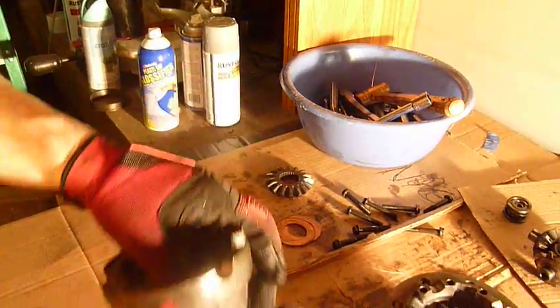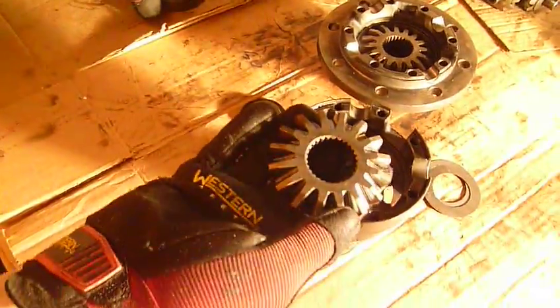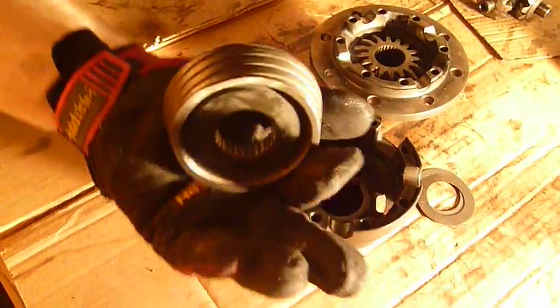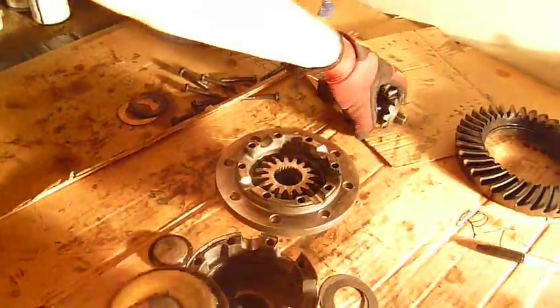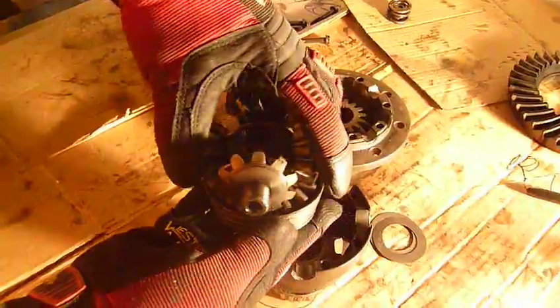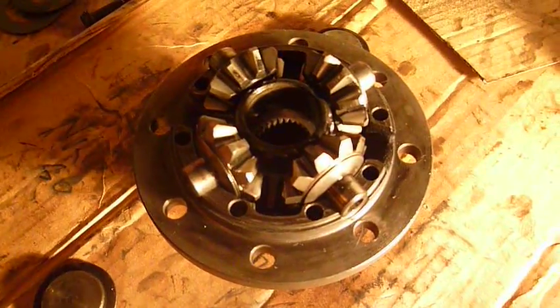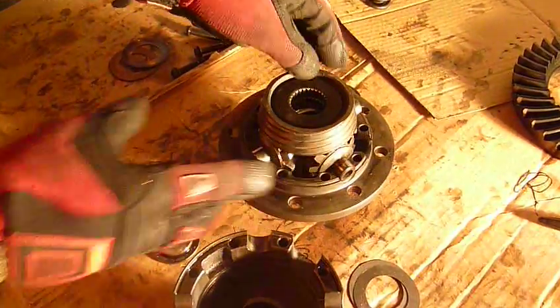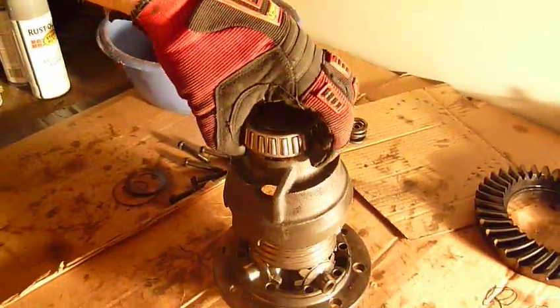I just wanted to tell you guys how these non-bolts work. What you have is a spider gear and a friction cone, and they go together and they're splined onto the axle shaft. This right here is your spider gear assembly, and it sits just like so. This portion fits right over the top.